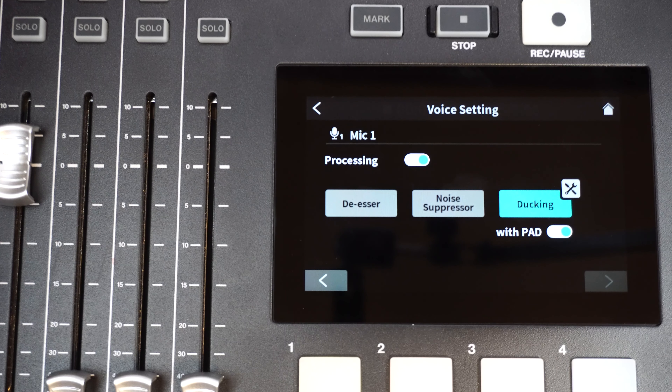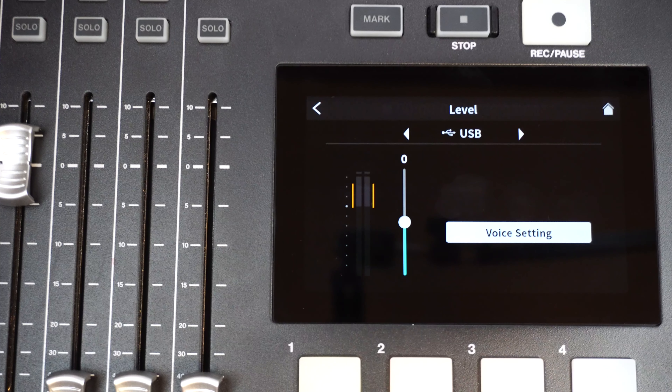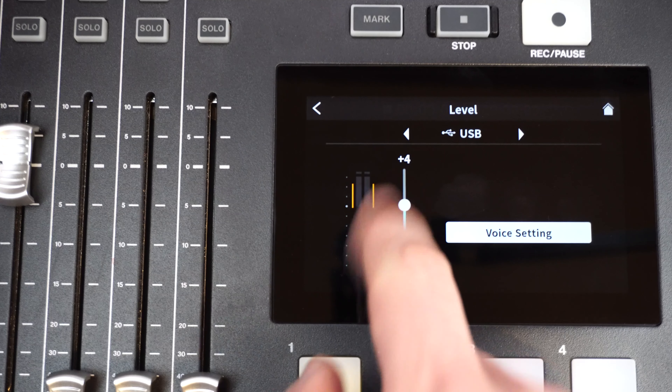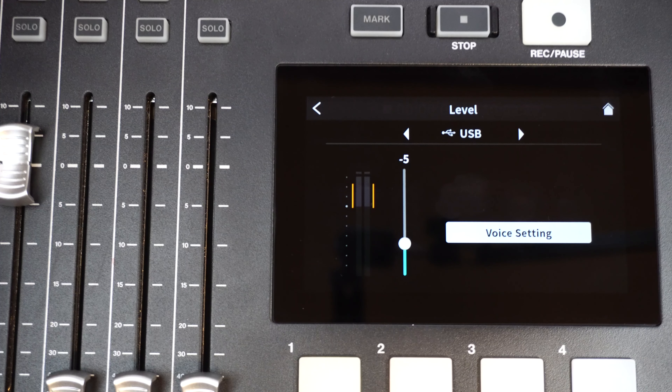For starters, now users can add vocal effects on as many as four microphone inputs. By entering the effect setting screen, we can switch the mode from channel — meaning an individual mic — to common, which is shared by all mic inputs. Effects can be turned off and on for those individual mics on the home screen by tapping the Soundwave icon at the top of each channel.